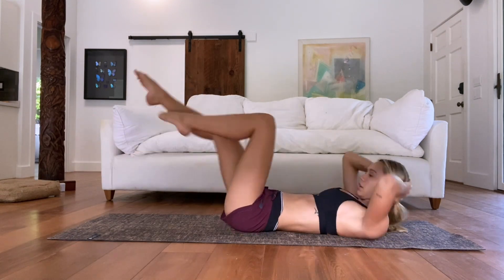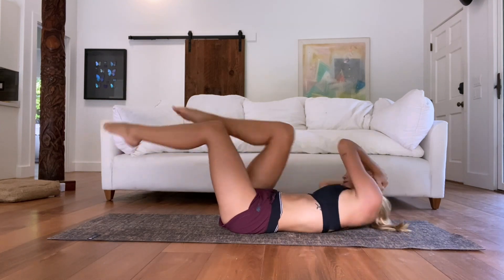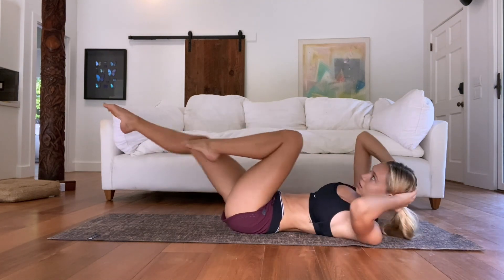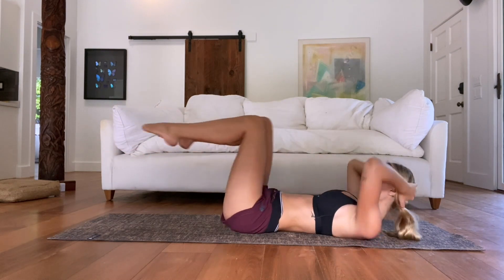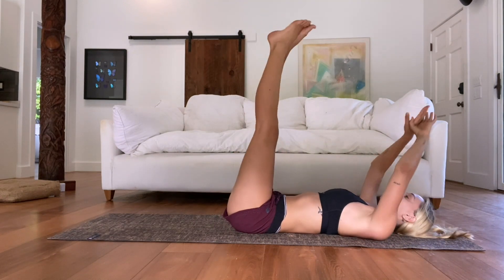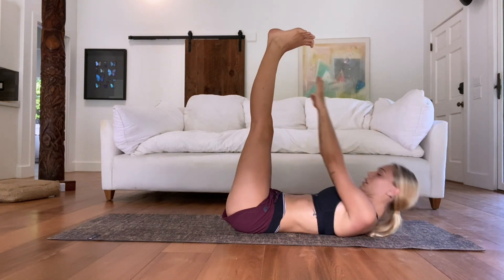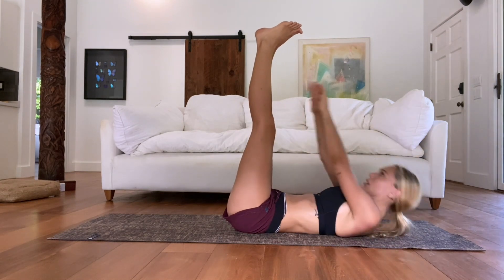That's gonna really work it more. Just 20 seconds left here. Think of working out as a gift to your body — this is what you're doing to show it that you love it. Now we're just doing normal toe touches. Lift up, don't go forward — try to touch the ceiling with your hands.